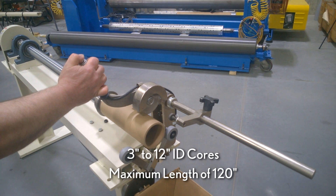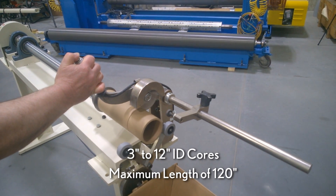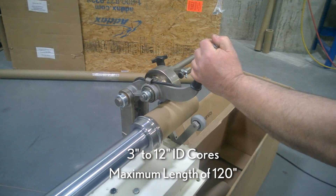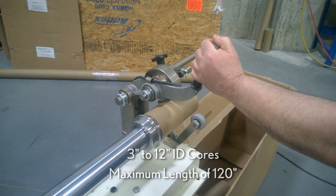The Duesenberry Model 765 Core Cutter provides an efficient method for precision cutting of three to 12 inch ID cores at a maximum length of 120 inches.